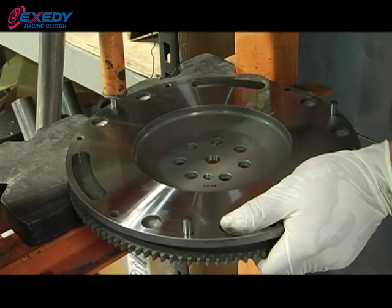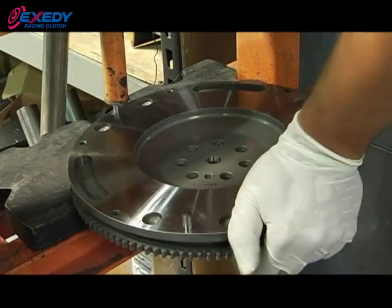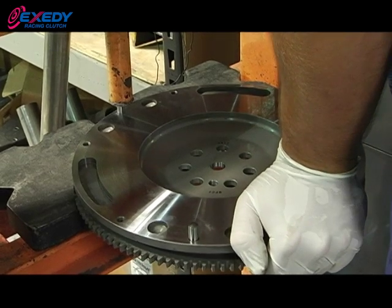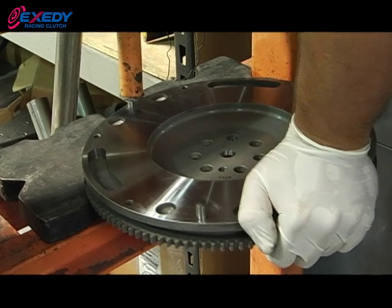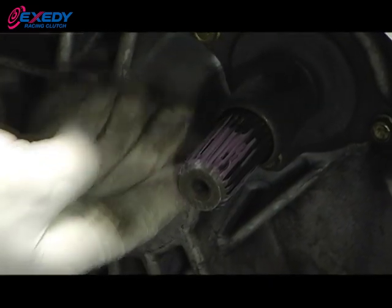To properly install the dowel pins in the flywheel, use a hydraulic press — 50% of the dowel pin will be in the flywheel, so you'll know it's properly installed. When lubricating the input shaft, a little goes a long way. Do not over-lubricate. Go ahead and remove the excess lubricant.